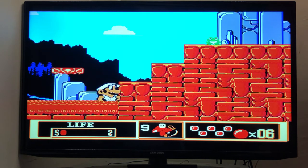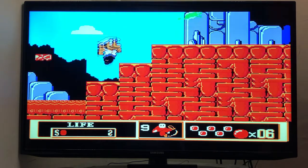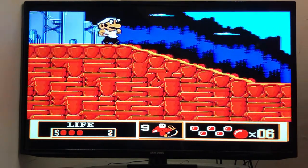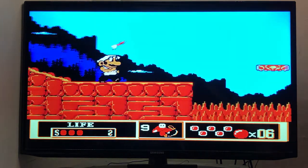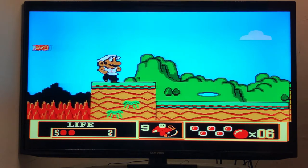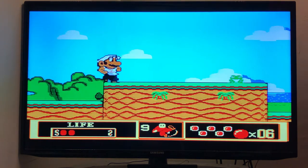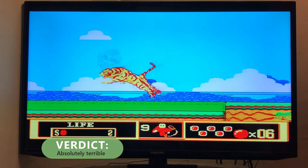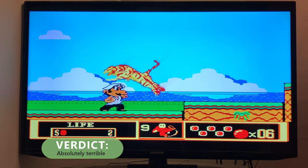I cannot recommend this game station. This has been a terrible experience — this is probably the worst console I have ever played in my life. Do not buy this system, even if it is one pound. I urge you, this is a warning.